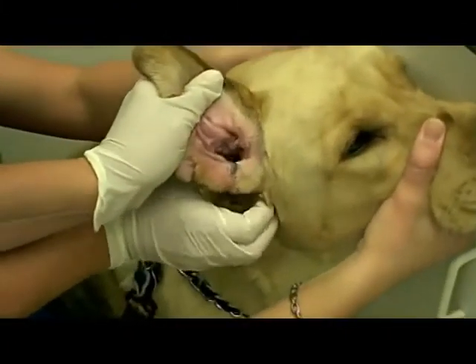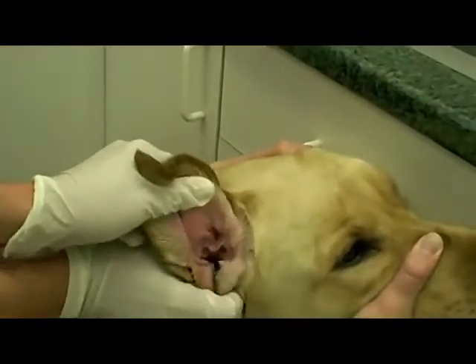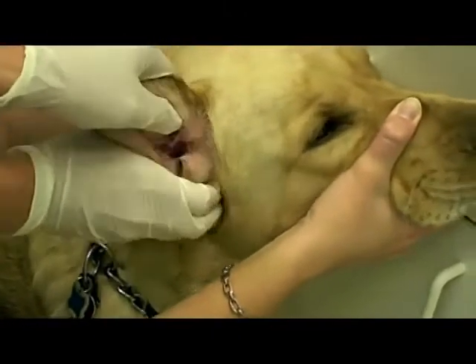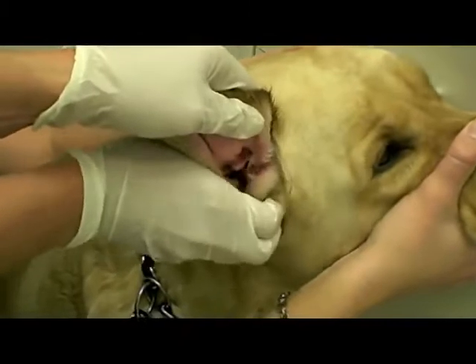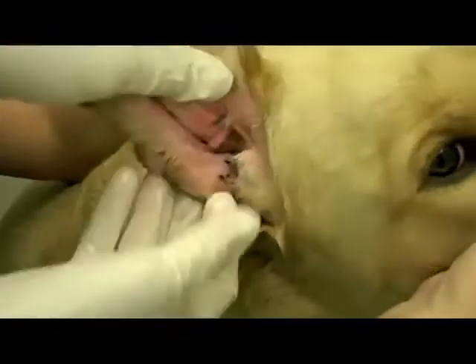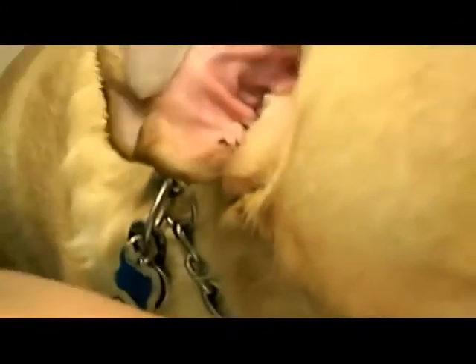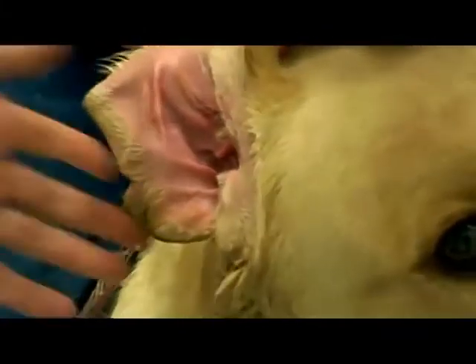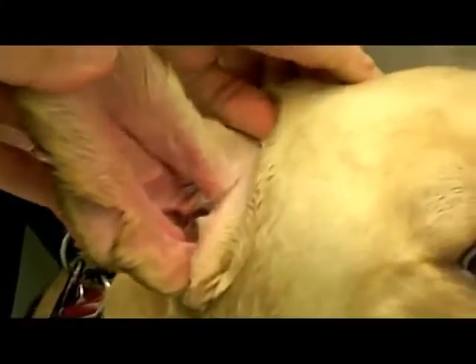You hold the ear up like this and you massage way down here until you hear a smacking sound. That is the only way, without anesthesia, that you're going to be able to get that bottom part of the L clean — by stirring it up and making that smacking sound. Most people don't know that. You have to get the smacking sound going, and if you need to fill the ear up again, do it. Then you take your finger and kind of massage and wipe out what you can. Then just let the dog shake its head and empty the rest of the ear — don't worry about what's left over in there, it'll be okay.